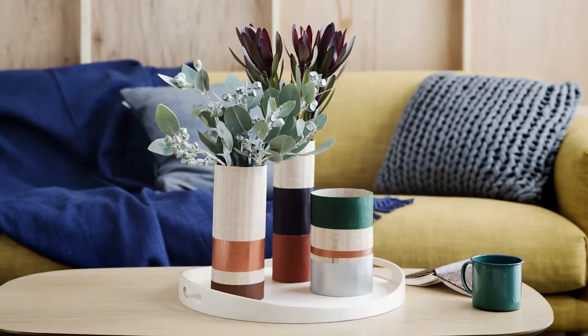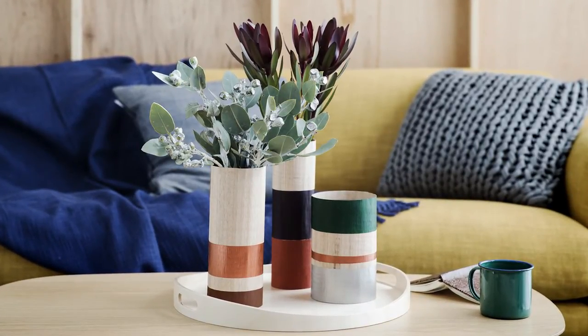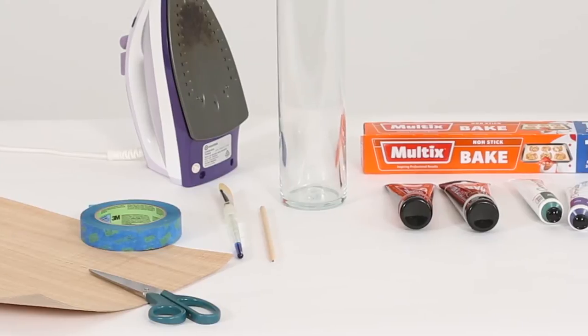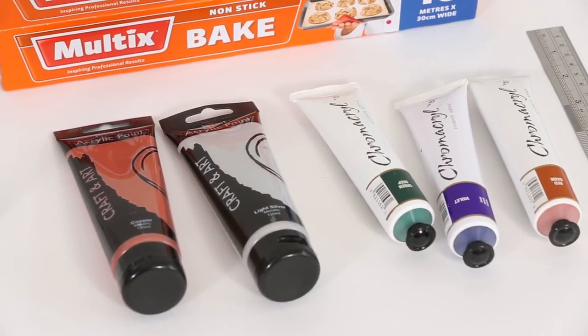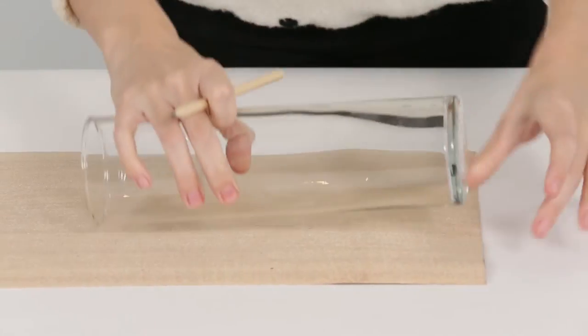This month at Homes Plus, we show you how to make these cute wooden veneer vases. You will need: some iron-on wood veneer sheets, a cylinder vase, an iron, baking paper, a pencil, scissors, painter's tape, and paint in colours of your choice and a paintbrush. Place the veneer sheet on a flat surface with the veneer side facing down.